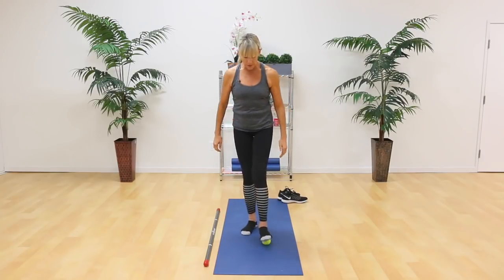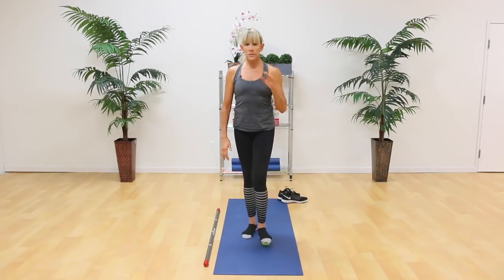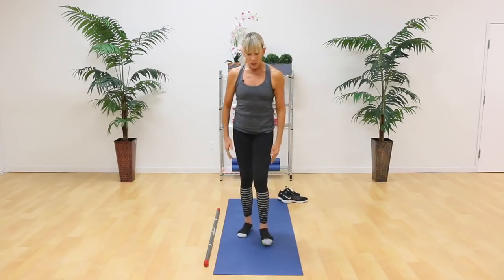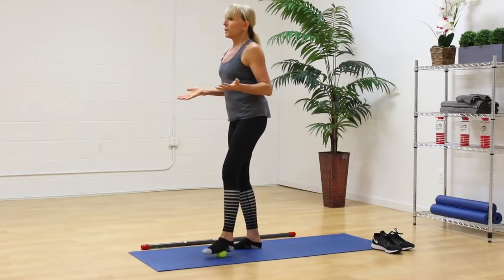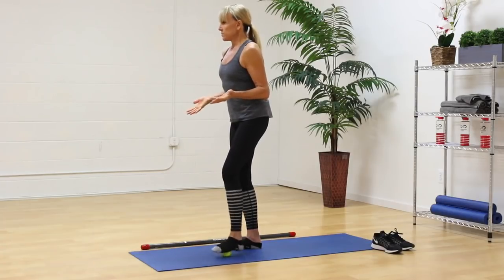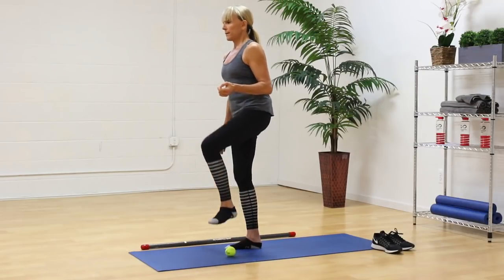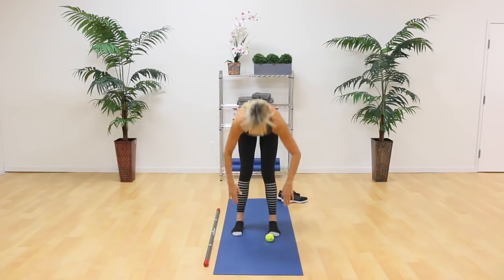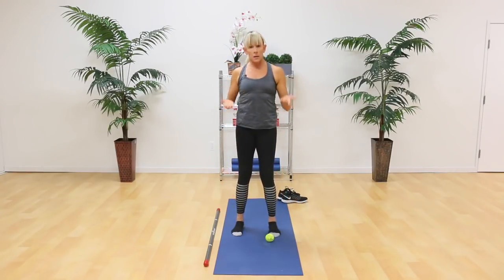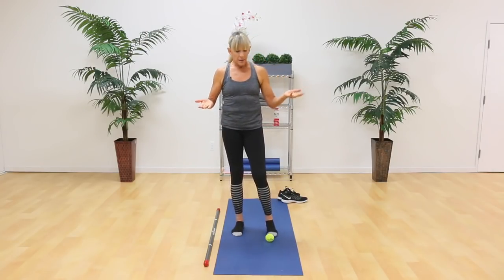Now take the ball underneath the arch. Mash it down and release, mash and release. This might be a little painful, but wait till you feel the difference. Rub as hard as you can — just create some friction underneath the foot. I advise doing this fascial flossing for about 10 seconds. Come off the ball, now retest — bend over and touch your toes. You will feel the difference between the right and left side immediately. How fast was that? How cool is it?